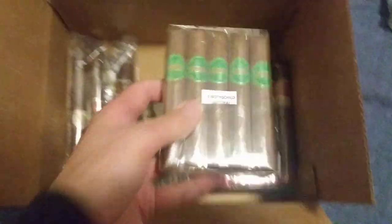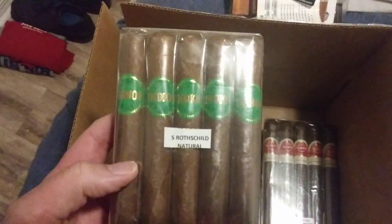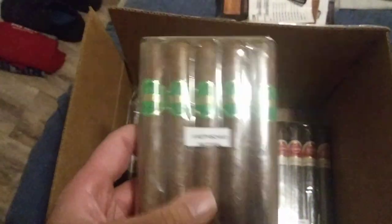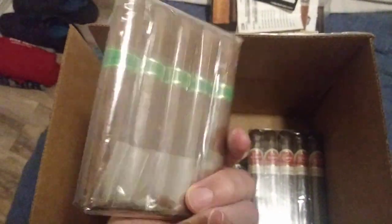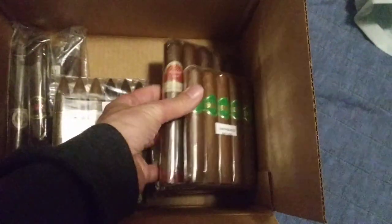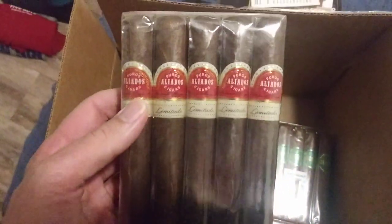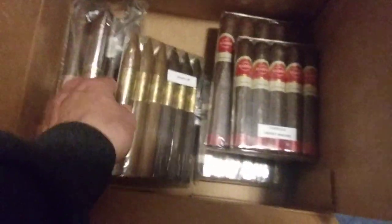From the last set, Puros Indios — five Rothschild. These are a very good smoke. This is a very good company. The Puros Indios is Rolando Reyes, a very good tobacco maker. Same company as this — just backtracking on this. These are very nice right here: Grand Toro Cabinet Maduro. It's the same in a smaller size, so I got ten of those same ones.